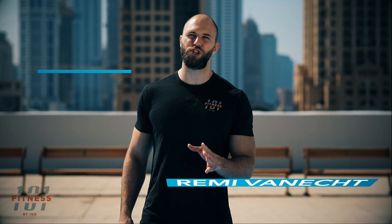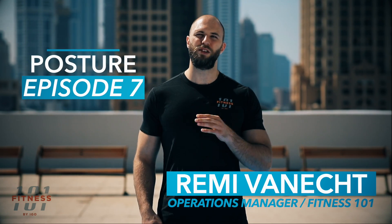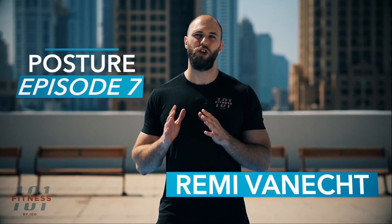Welcome back everyone to the Fitness 101 series of episodes talking about posture. My name is Remy Vanek and today I'm going to talk to you about your ankle. Yes, you heard me right, your ankle.